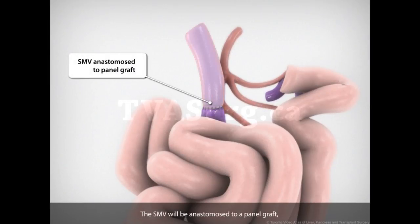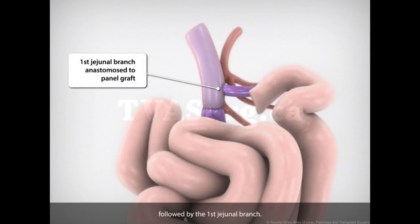The SMV will be anastomosed to a panel graft, constructed from the superficial femoral vein, followed by the first jejunal branch.